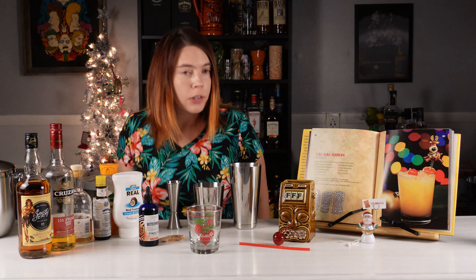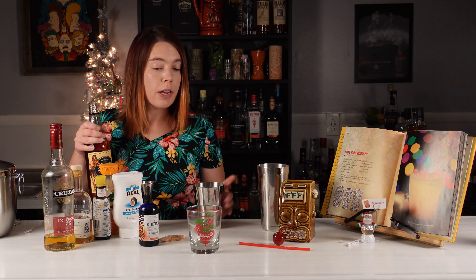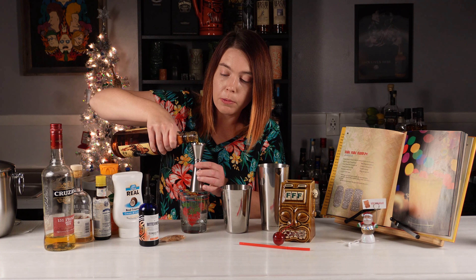So let's get right down to it. I'm gonna start out with one ounce of spiced rum. Remember last week we built in the glass, which is a little unusual, but it worked because you know exactly how much ice to put.